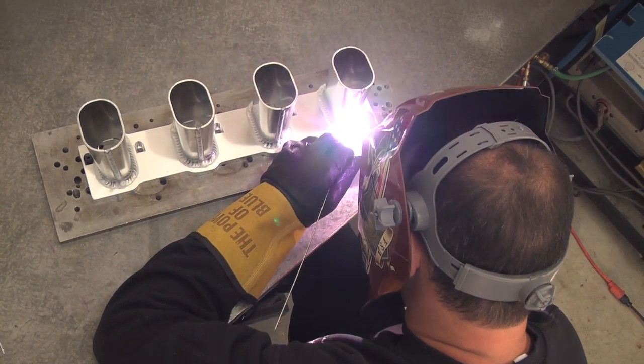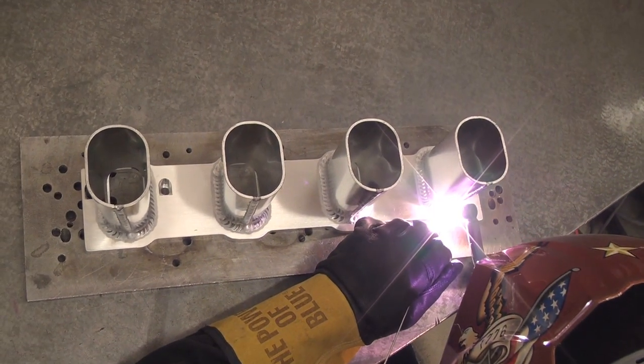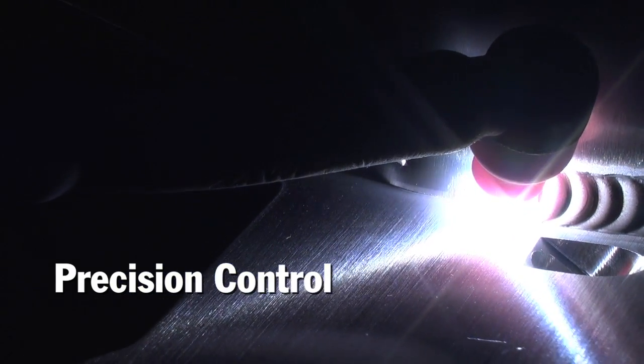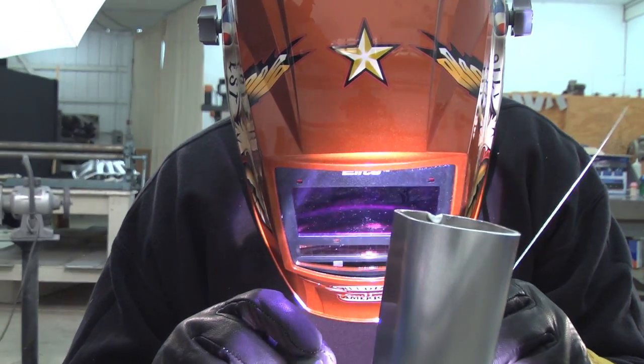I can't stress enough how much difference there is between an inverter style machine versus the old standard TIG welding equipment. For somebody who is actually trying to do nice work, it's everything — because the controllability and the stability of the arc is just incredible.